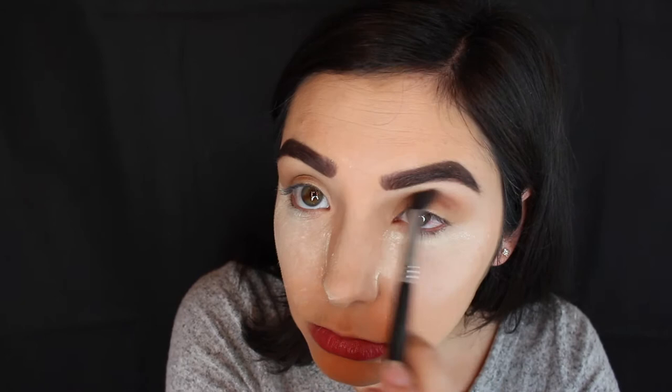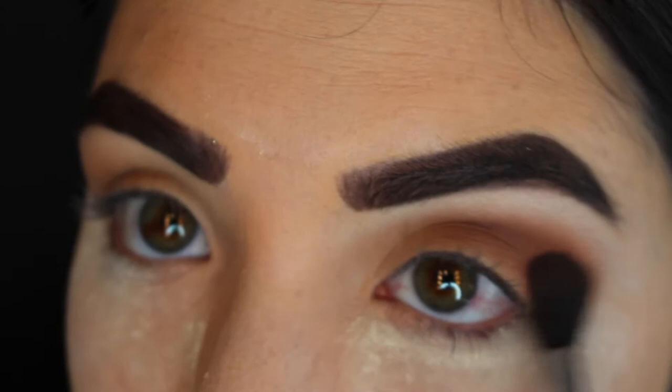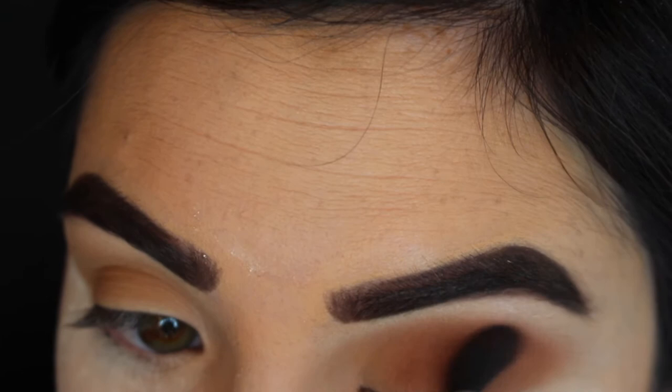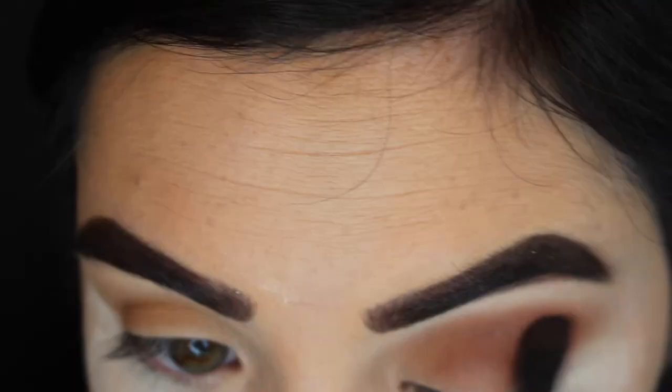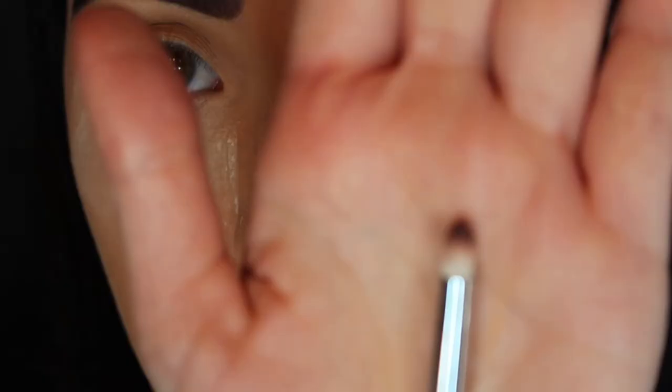I'm going in with the shade Buns from the Jaclyn Hill palette and putting that in my crease on top of that Silk Cream shade, just to darken up the look a little bit more. I always like to go from lighter shades to darker shades because if you start with a darker shade, it's a little harder to blend out compared to laying down the lighter shades first.